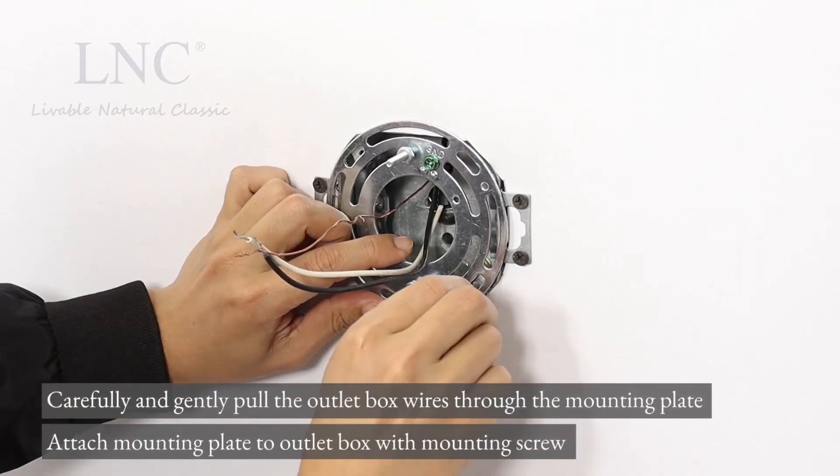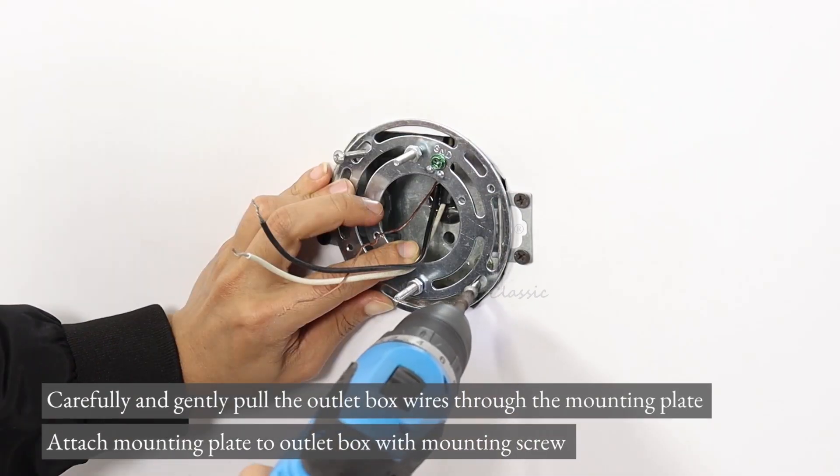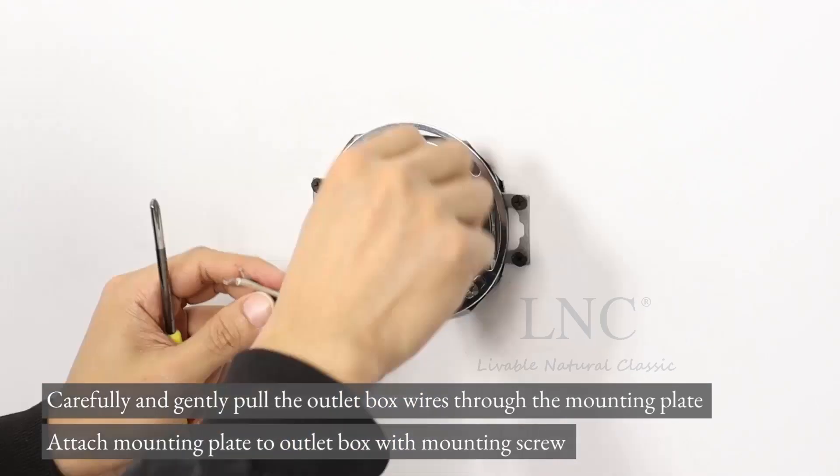Carefully and gently pull the outlet box wires through the mounting plate. Attach the mounting plate to the outlet box with the mounting screw.